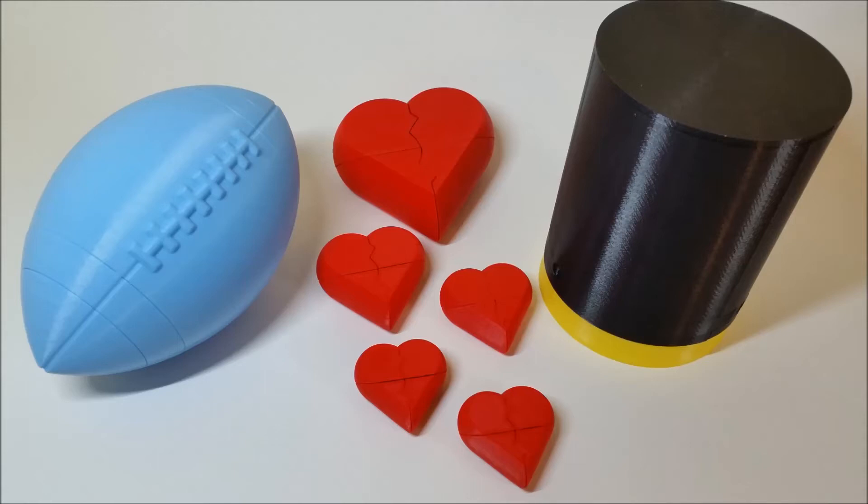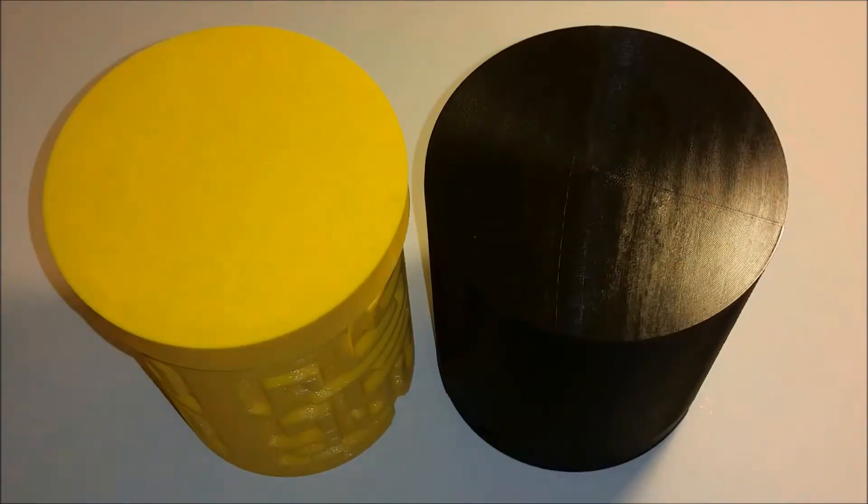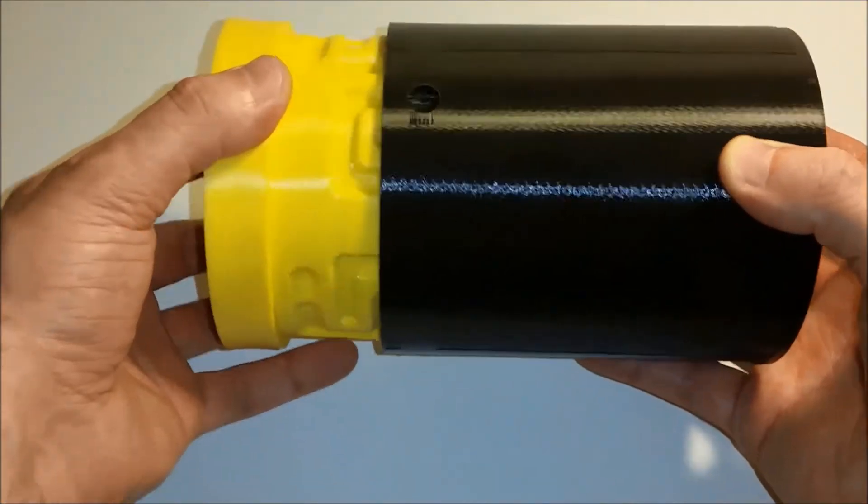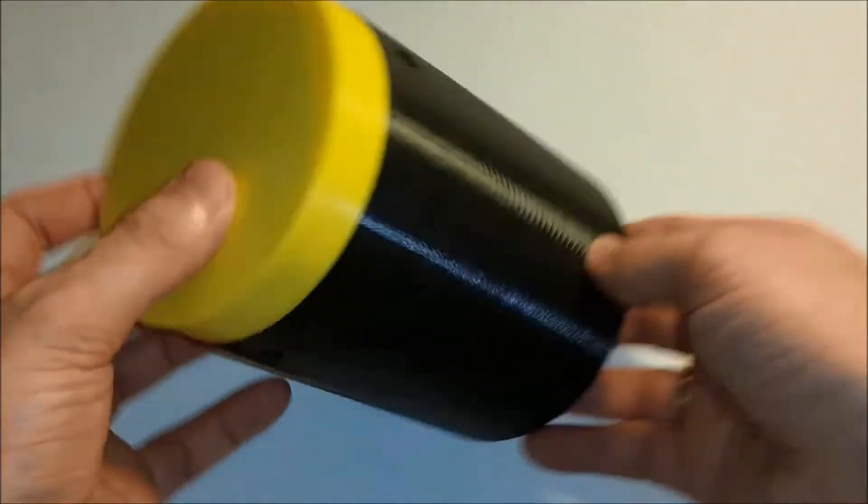Hi all! 3D printed puzzle boxes and secret containers are the type of models where designers and makers can create something original, and in some cases only they will know the key to the puzzle.